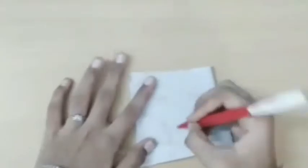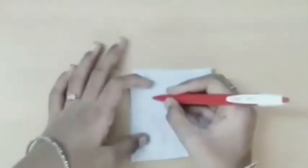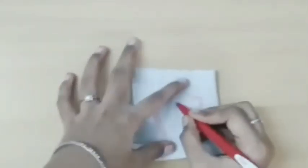Number four: sewing session. Take a white cloth and sketch the outline of the Barbie. Then leave some gap and draw another line beside it. Now cut through the line. Then measure your Barbie and cut two pieces like this.